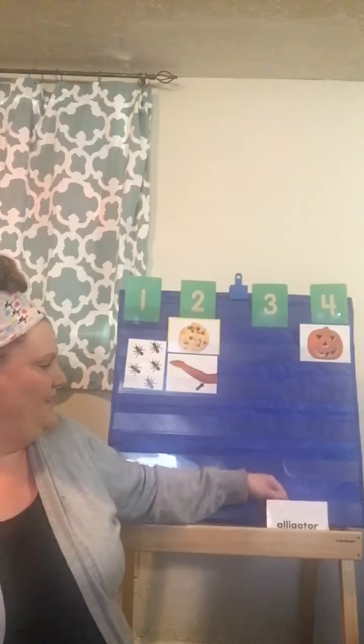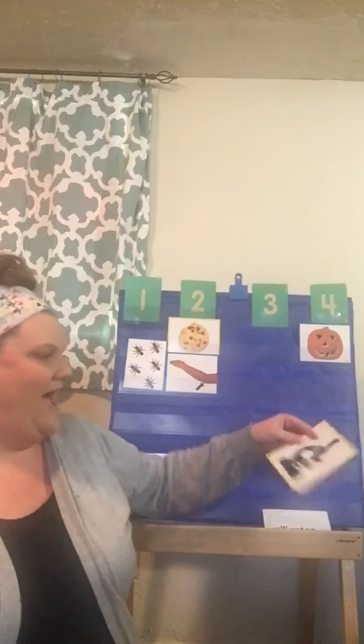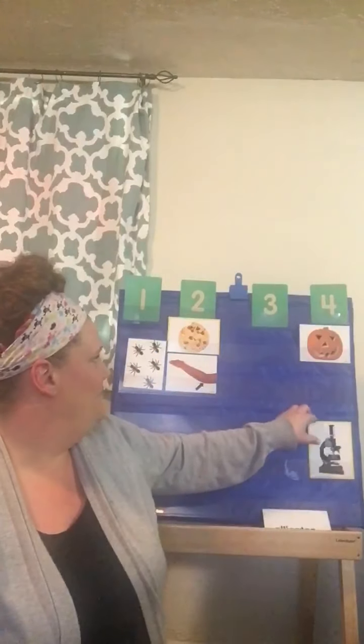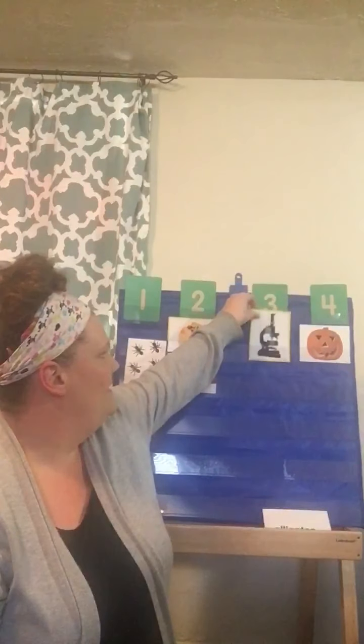Let's keep going. Does anybody know what that is? We put things underneath it, and it can make little tiny things look big enough for our eyes to see. It's called a microscope. Can you say microscope with me? Microscope. How many did we have? We had three, so we're gonna put this below the number three.